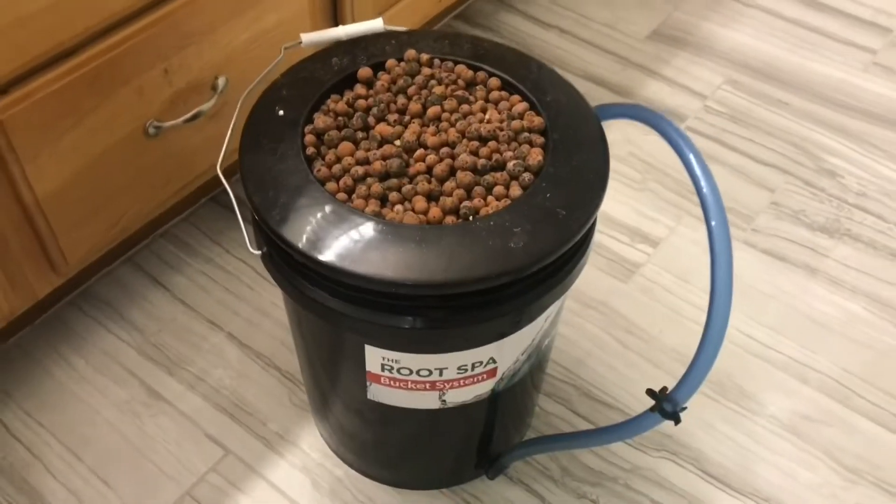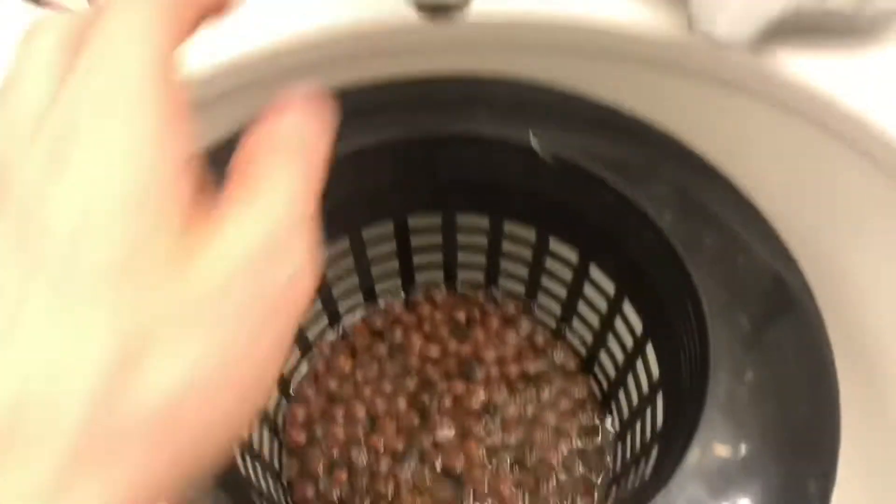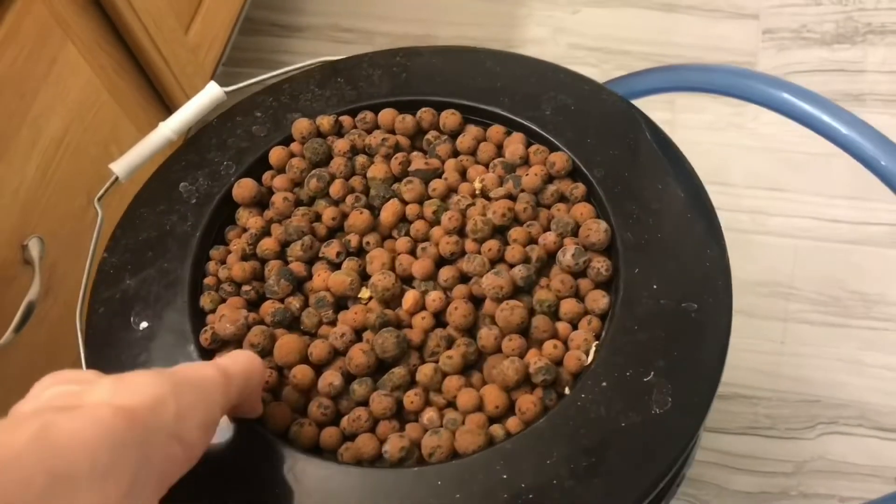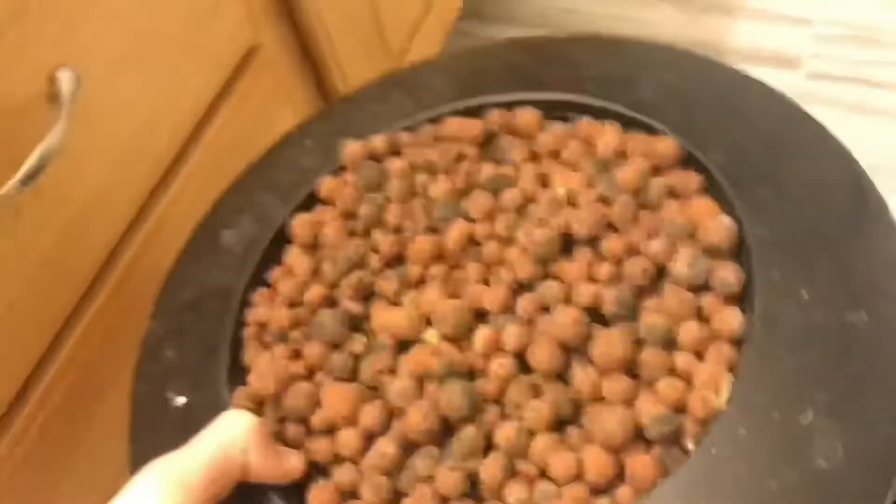Now we just gotta set up the bucket. There's hydroton clay pebbles — they come in the mail pretty dusty so I like to wash them off in the sink. Just make sure you plug your sink and don't let any of them go down the drain. Every time I plant a new plant and recycle an old one, I like to go through and cut out the dead roots and wash the hydroton again.